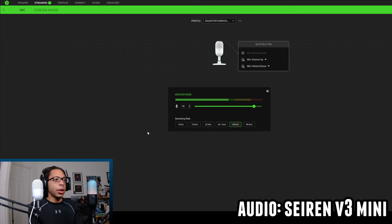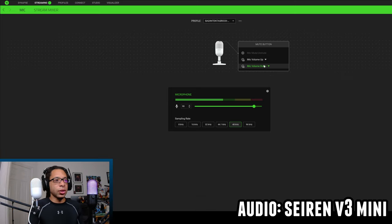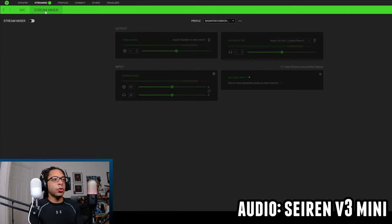In the V3 Mini section of Synapse, you can change the volume and the sample rate — since there's no physical knob, this is really useful for adjusting gain. Also, the mic mute button becomes multifunction: you can assign double-tap to mic volume up and triple-tap to mic volume down — though you might accidentally mute the mic in the process. Overall, Razer Synapse doesn't do a ton for the V3 Mini, but you do get the Stream Mixer.